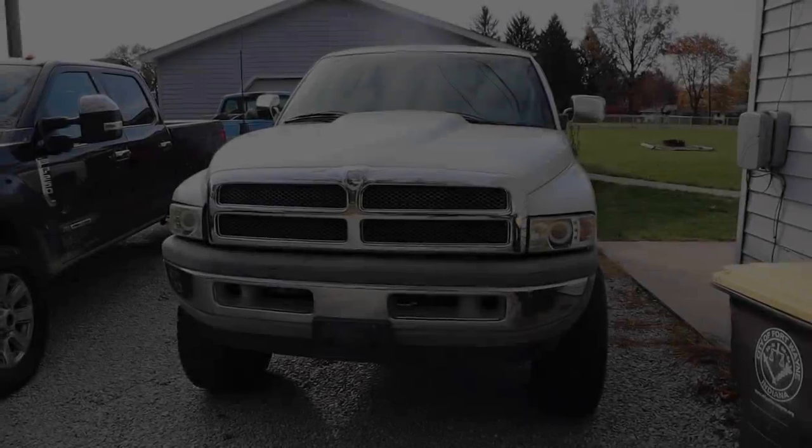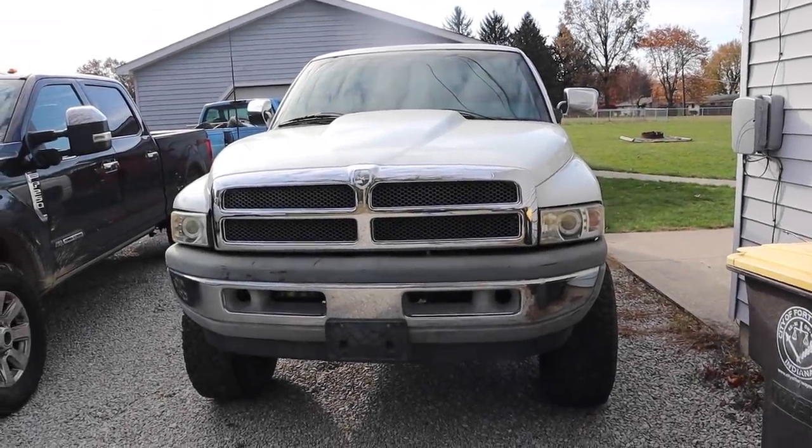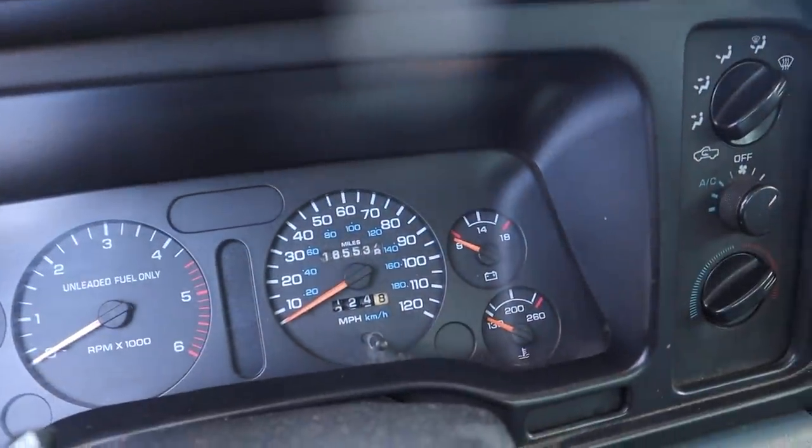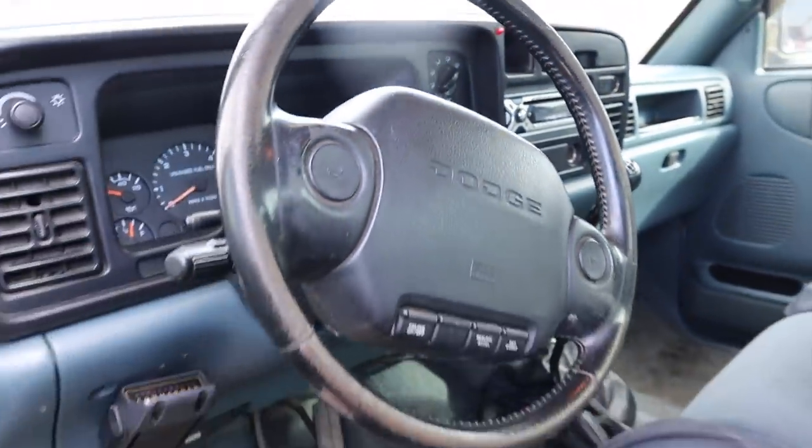It is a 1996, 5-speed manual, 12-valve Cummins, just over 180,000 miles on it. The thing is minty. You're probably wondering what in the actual heck are you doing — why'd you buy another truck? Why'd you buy another 5-speed 12-valve? Let's just say we've got something in store for this truck, which is going to be a different style build from the other truck. The other 12-valve — I'm trying to do a huge lift, big wheels and tires, all that jazz.